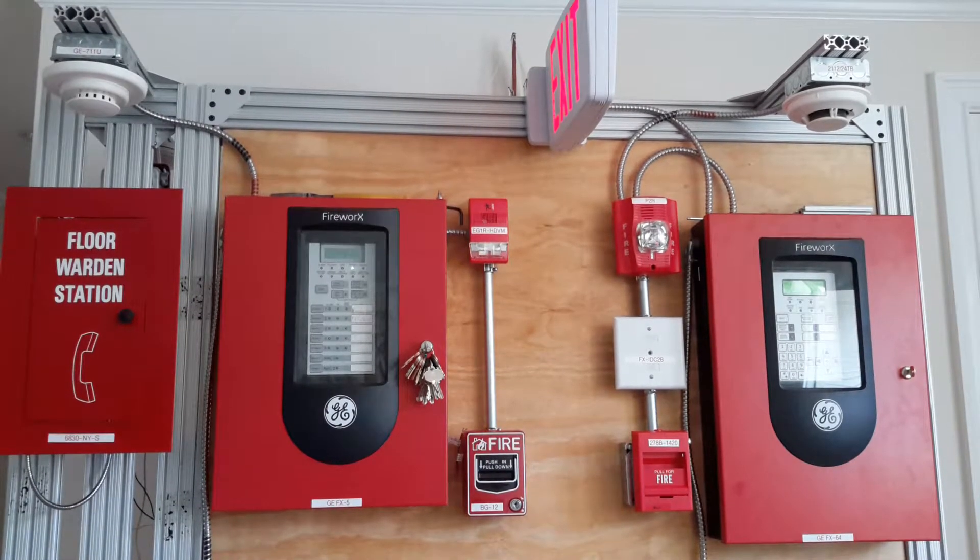Hi YouTube. Today I'm back on my firewall and I made some minor changes. One, I added a warning station. Two, I added the pull stations and the module for the addressable panel. And three, the smoke detector for the addressable panel.